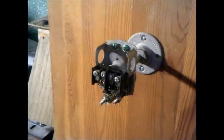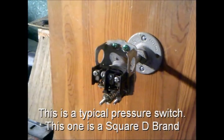Hi! Watersystemparts.com presents How to Wire a Pressure Switch. This video will show a typical pressure switch — this one in particular is the Square D brand.